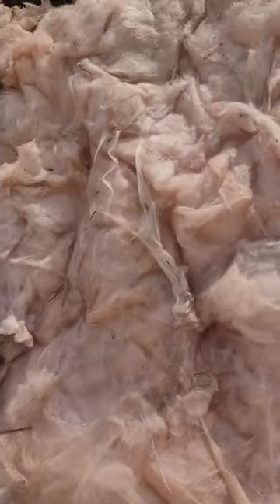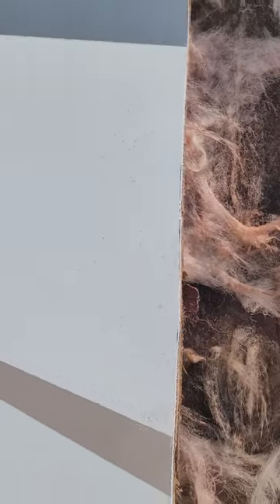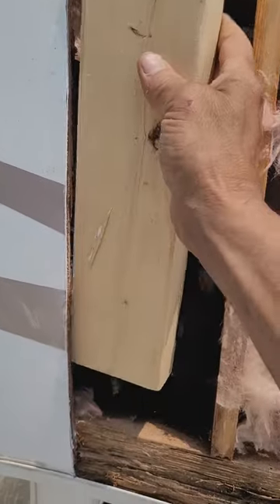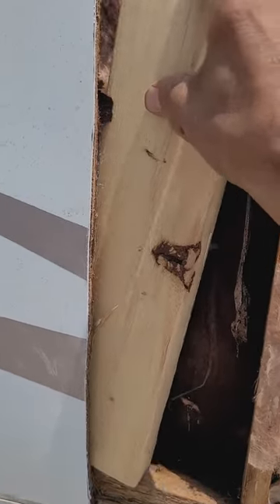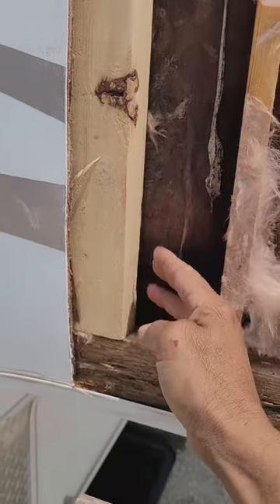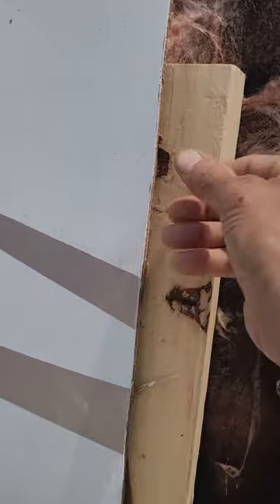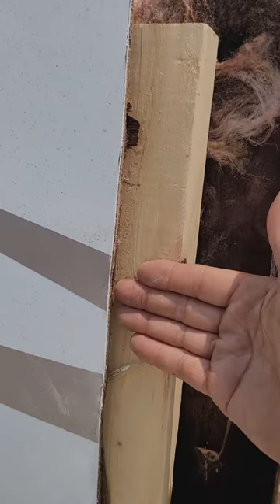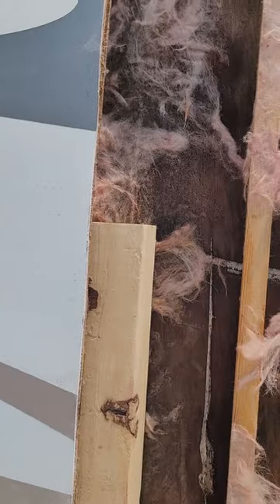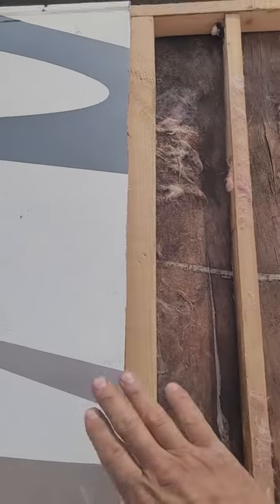We're going to be removing the old insulation, and once you cut it you also have to put a support back inside. This small piece I'm showing is just an example — we still have to do the supports. You get a nice solid support, and that's where the trim is going to go and the new piece is going to connect to that.